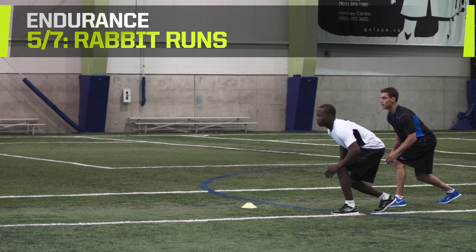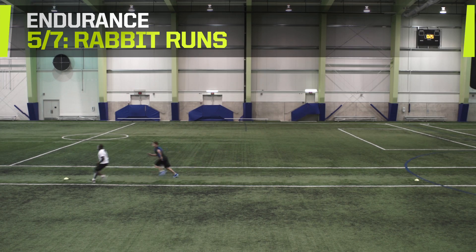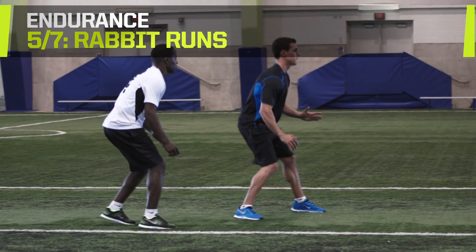Focus on accelerating and decelerating from various speeds to get past defensemen along the boards. Increase the distance of the chase to make it more difficult. Maintain an arm's length between you and your partner — if you break that space, do 10 push-ups before switching.